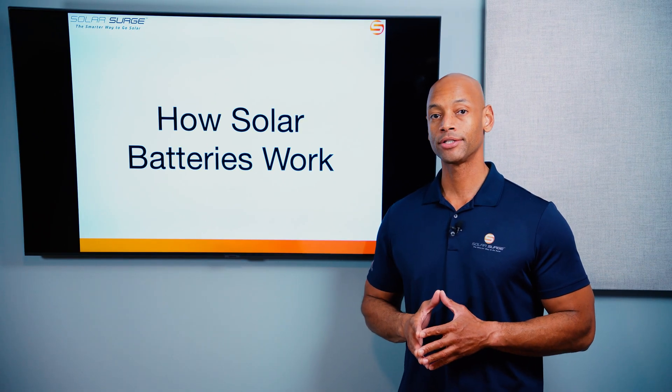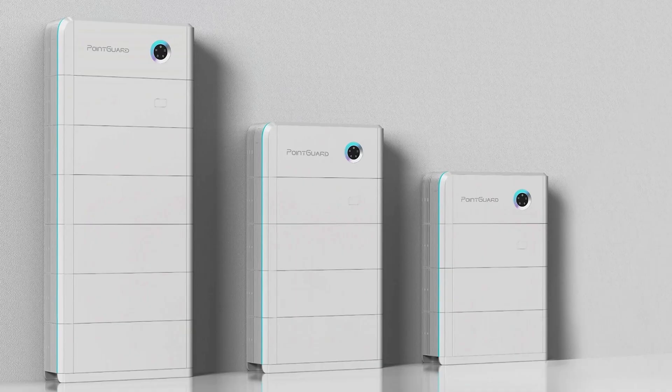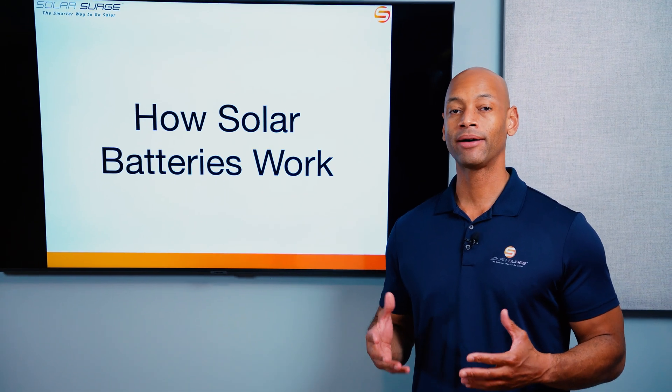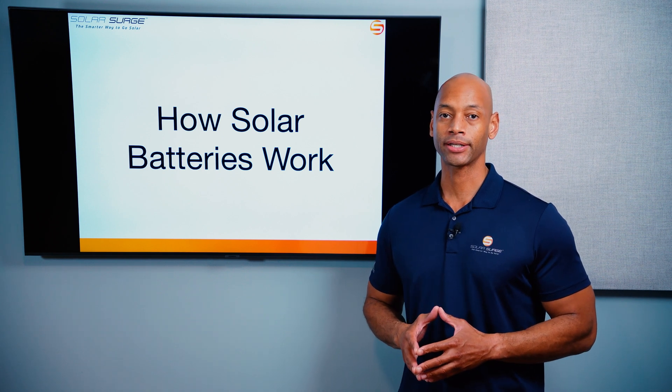Are you a homeowner considering installing a solar and battery storage system for your home? Or maybe you already have solar panels and you're considering adding battery storage. In this video, I'm going to be teaching you about how solar batteries work so you can decide whether they're a good fit for you and your project.